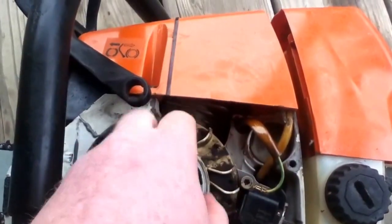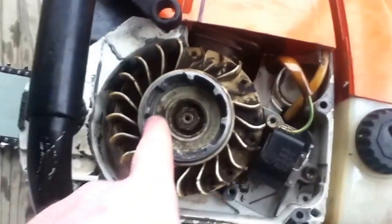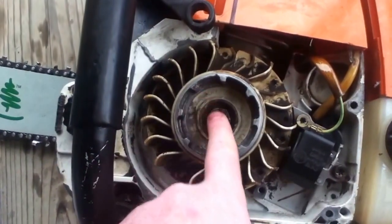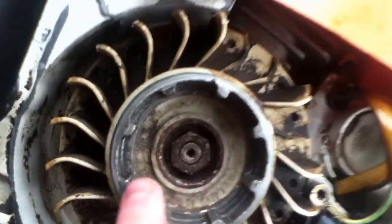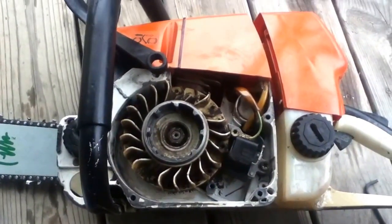Some of the fans broke off the fan case — the casing here. Looks like these need replaced; they're wore down. You can tell right there that they aren't even. They skip sometimes, but that's what it looks like.